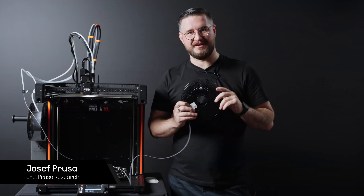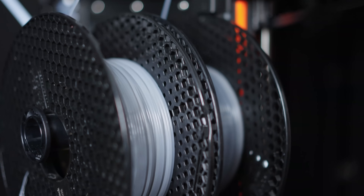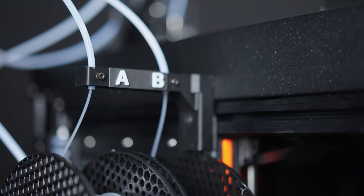This looks like a pretty normal filament, but when you look closer, it is not. We actually call it a liquid filament. It is a hollow tube filled with liquid, and that is the hot trick.